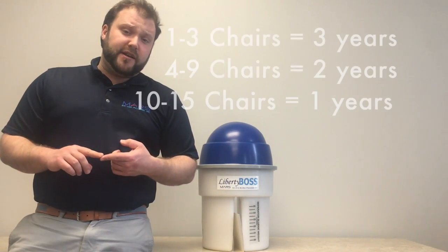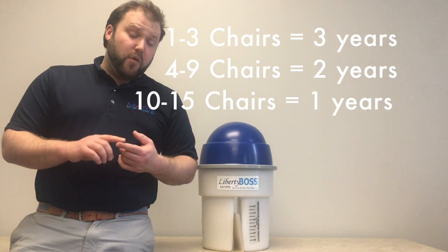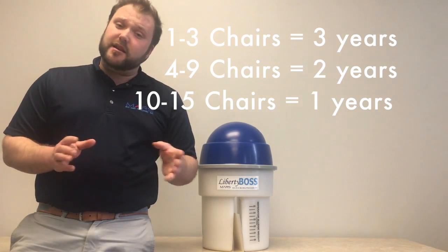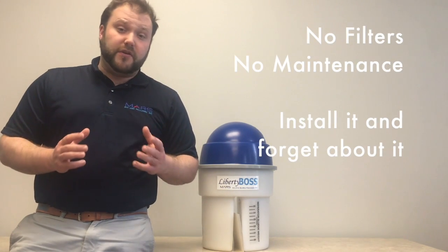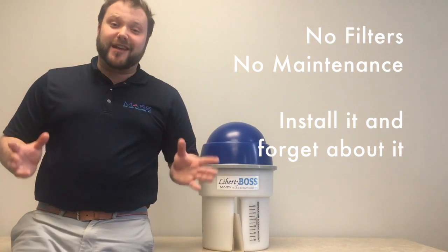A one to three chair practice, a Liberty Boss will last three years. A four to nine chair practice, a Liberty Boss will last two years. A ten to fifteen chair practice, a Liberty Boss will last a year. There are no filters, there is no maintenance — you just have the system installed and then forget about it.